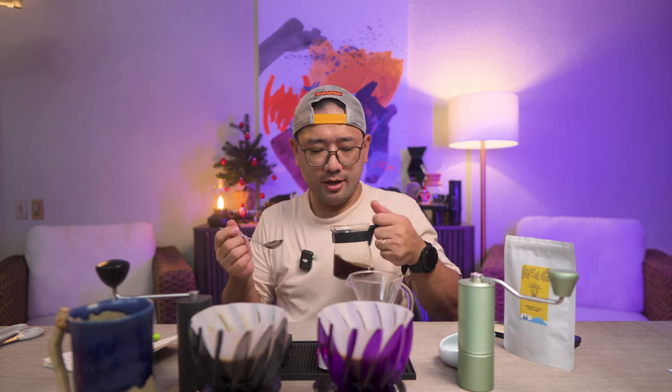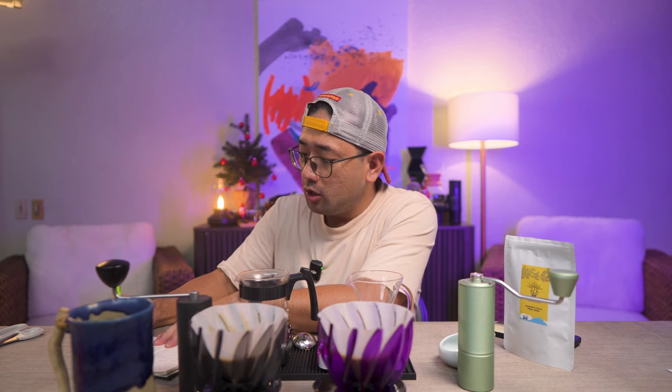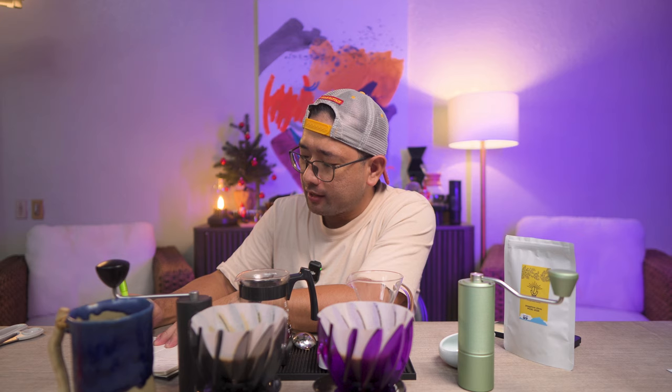Let's do the taste test. By the way, the King Grinder P2 finished brewing at 1 minute 52 seconds, while the Timemore C3 total brew time is around 1 minute 41 seconds. Trying the P2 — the blueberry is very evident. We got notes of blueberry and a hint of cinnamon. It's like caramelized cinnamon on top of a toasted or crusted pie. Yeah, it tastes like that.